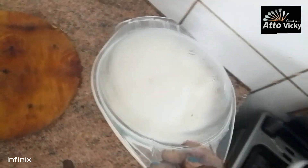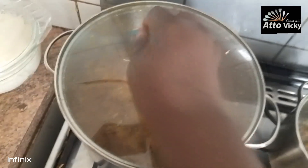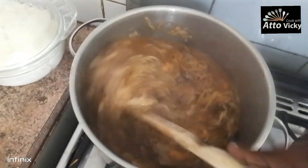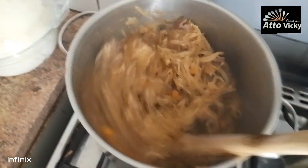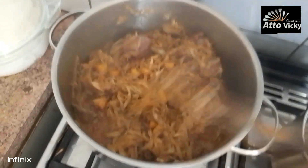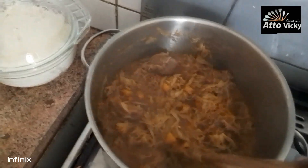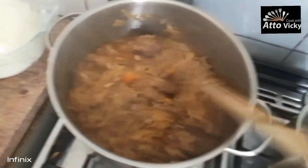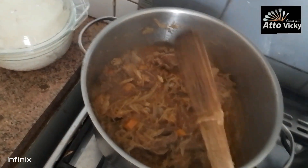Our dish is ready and ready to eat! Our food is ready — it's a very simple recipe. You can try it out and let me know in the comment section. Thank you very much for watching this video, I love you guys so much, and I hope to see you in my next video. Let's go eat our food, bye-bye!